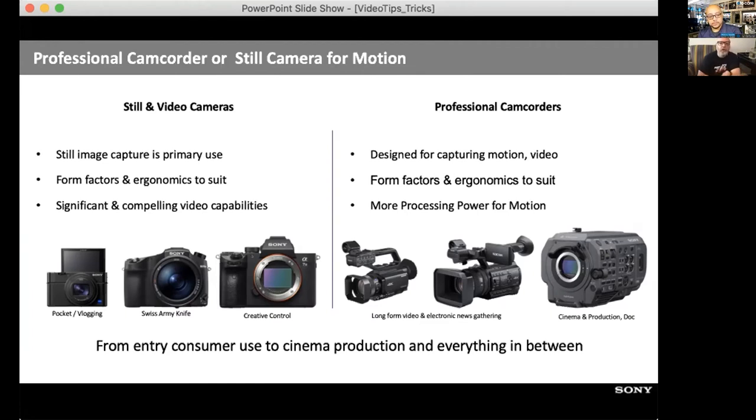As far as still and video interchangeable lens cameras go, still image capture is the primary use case, with form factor and ergonomics suited to that — typically smaller. But they have significant, compelling video capabilities. They are Swiss army knife cameras. Then you get to the professional cinema line, which has audio preamps built in, high processing engines, and fans to cool the sensor quickly — enabling faster bit rates. Until recently you couldn't do 4:2:2 on a full frame sensor until the A7S III with its redesigned heatsink.